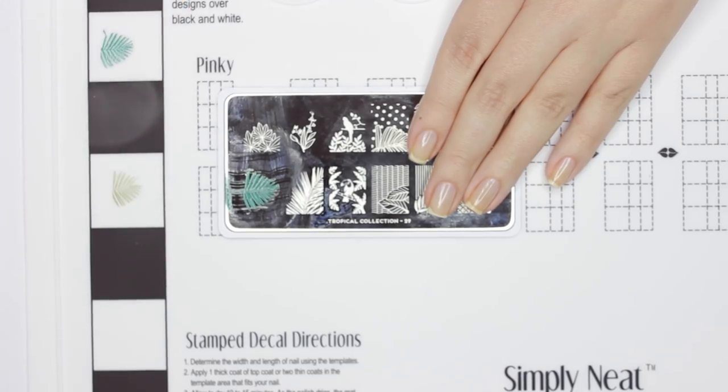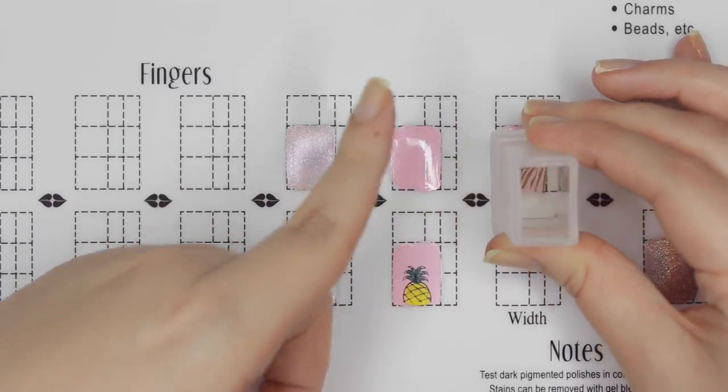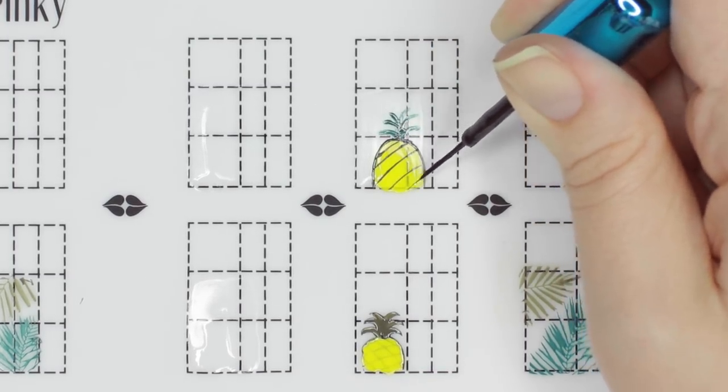If you'd like to watch more CutePolish videos, you can click on these boxes here and click on the circle to subscribe to CutePolish for a new video every week. If you'd like to check out my personal nail channel, you can click on the circle here.